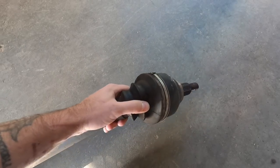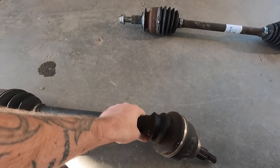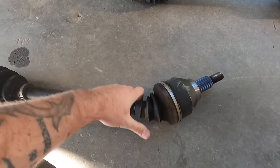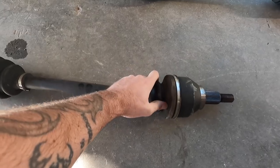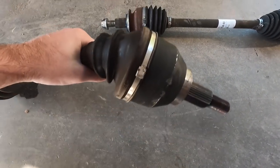Look at that flimsy thing — yep, that's done. All right, let's put them in the car, pick it up. We'll talk more about what all this is, what happened, why we think this happened. But that's done — no repairing that.